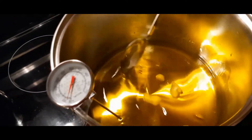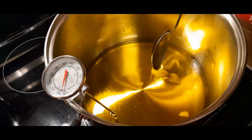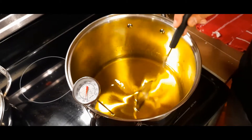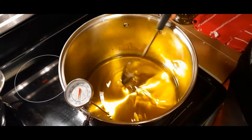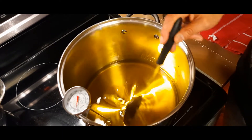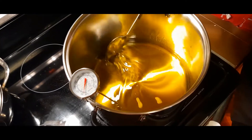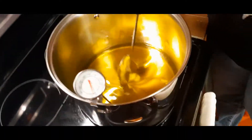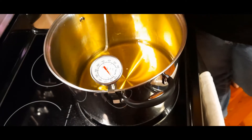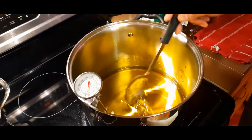Here we are just melting all of the oils. You can see that the coconut oil is almost completely melted. As soon as it melts completely, we're going to let it continue to heat until it gets between 100 and 110 degrees. You don't want it to go any higher than that because you run the risk of burning the oil. We've got a medium heat right now — it's about 80 degrees.